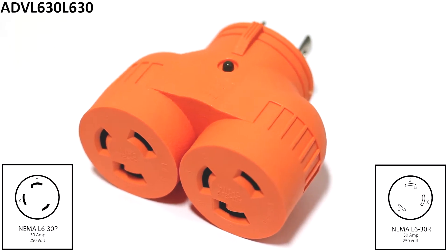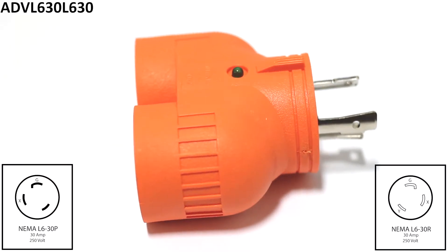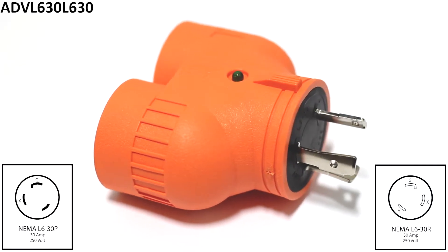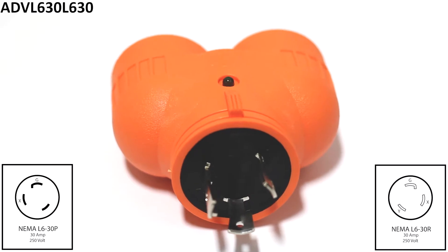This AC Works brand V-duo adapter is a 1 to 2 outlet adapter. The adapter has a NEMA L6-30P three prong locking male plug to two NEMA L6-30R locking female connectors.